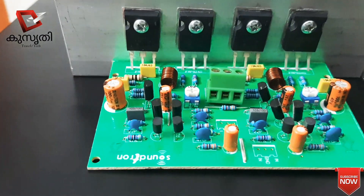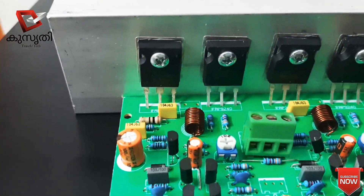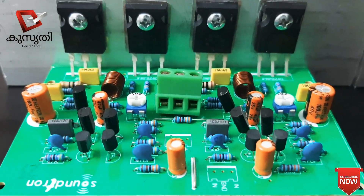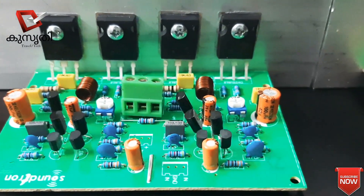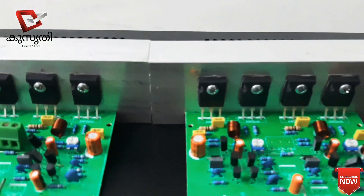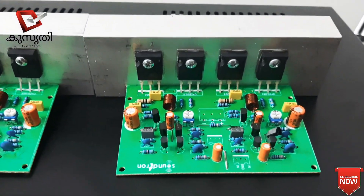This JBL Amplifier is a board with IRF-240 and 9-240. This is a board with an IC. This is a bridge. This is an amplifier, a board with IRF-240 and 9-240.